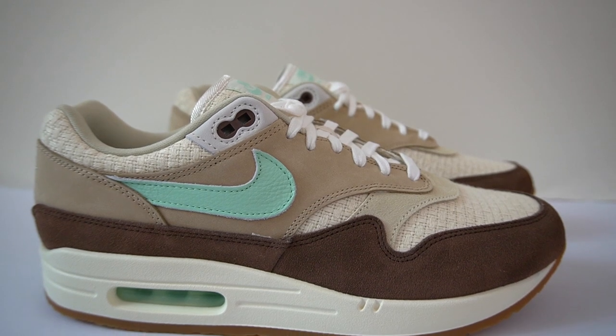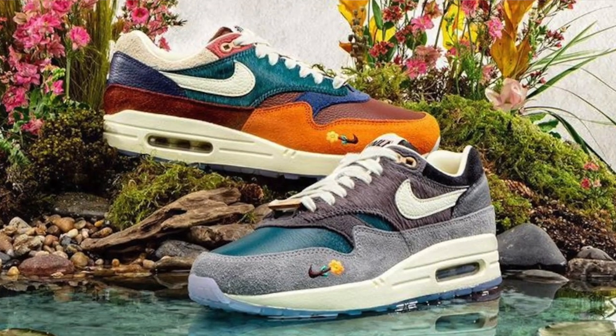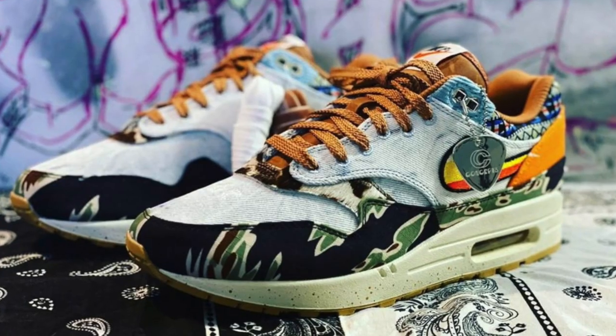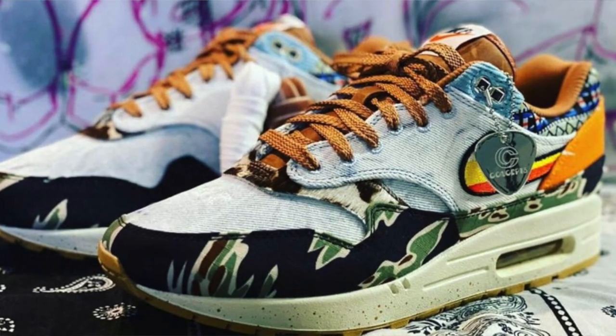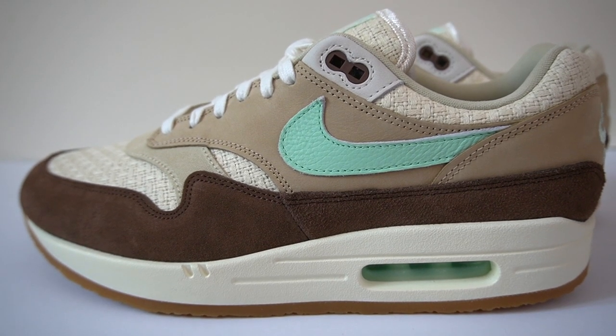Overall, the Air Max 1 Crep Hemp — cop or drop? The colorway, the materials, and just how good these look on feet. For me, this is actually one of my favorite low-key pickups of the year. We've had a lot of very strong Air Max 1s this year with better storylines and better designs, but if I had to pick a personal favorite Air Max 1 this year that I'm actually going to be wearing and getting a lot of use out of, it would definitely be these. Once you get them in hand, you really do appreciate them. Even with the higher retail price, I do think these are a cop.